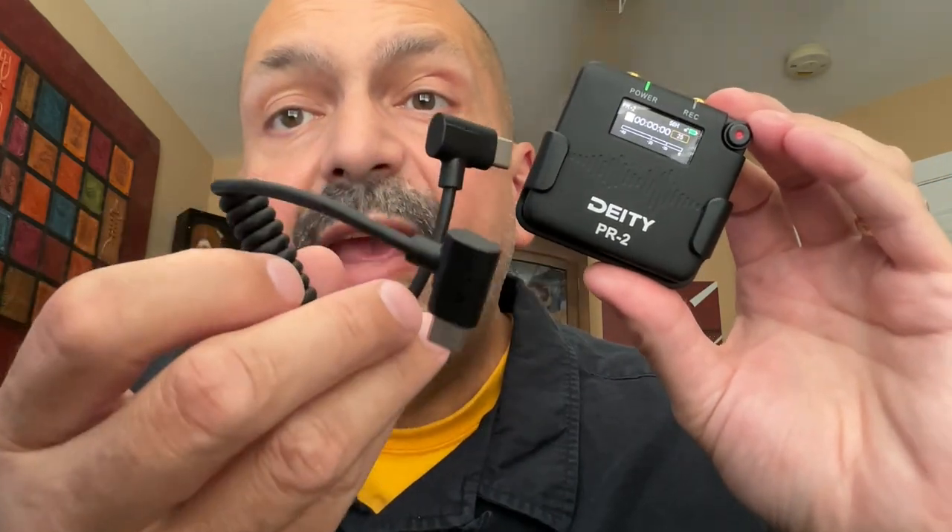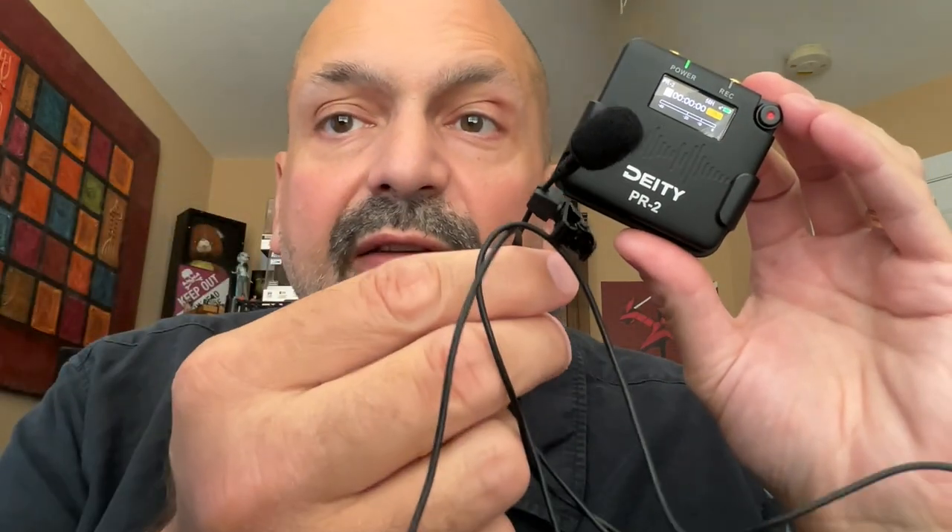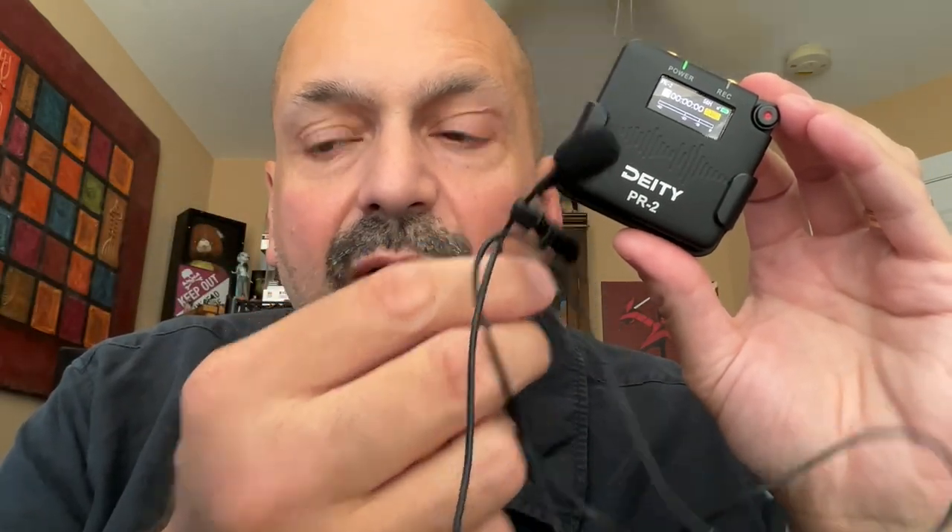This is the Deity PR2 recorder. The Deity PR2 comes with everything you need to start recording immediately. You get the PR2 itself, a belt clip, a TF card which I've already installed, a couple of AA batteries, a USB-C cable to bring the recordings off the PR2 to your destination device, an adapter in case you have the old-style USB, and a very nice lavalier that is easy to disguise in your clothing.